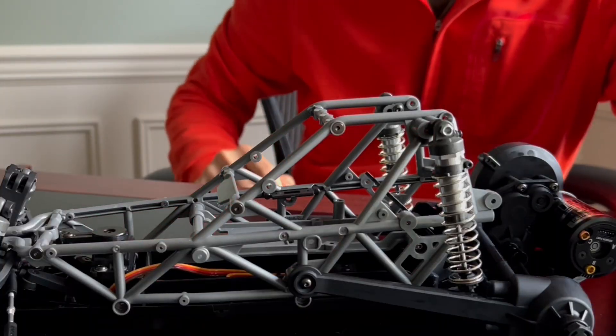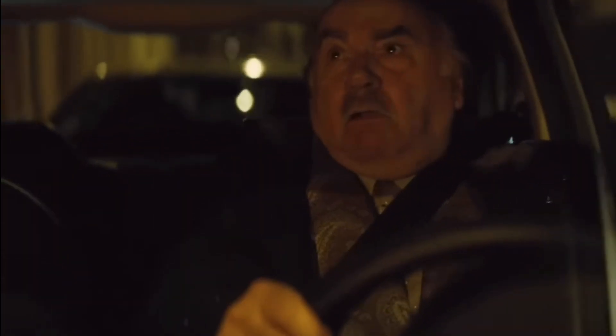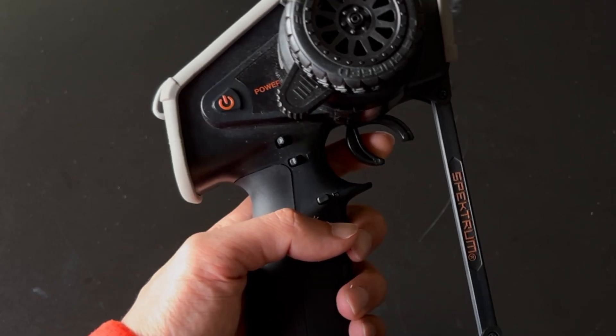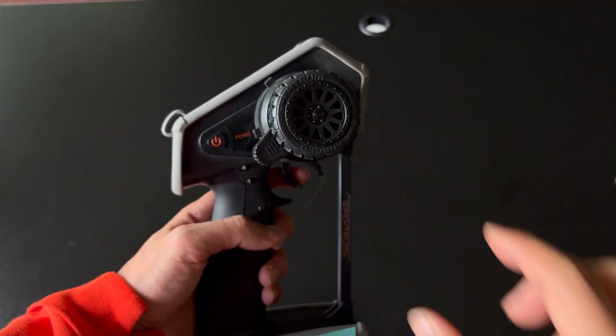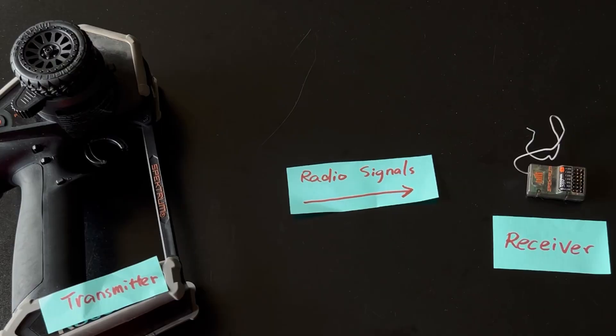Just like driving a real car, the driver controls precisely how much power is delivered. Instead of using the right foot on the gas pedal, the RC driver uses the left index finger to move the trigger on the transmitter. There's also a tiny steering wheel to steer the front wheel. The transmitter sends the driver's input to a receiver by way of radio transmission.